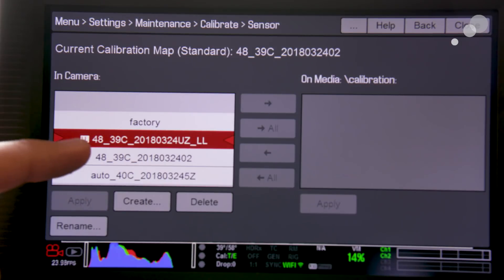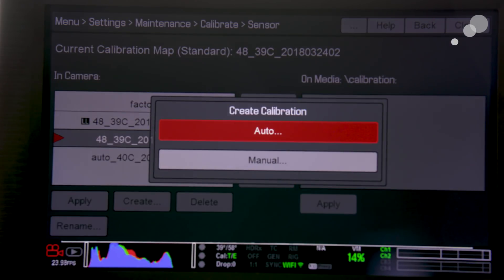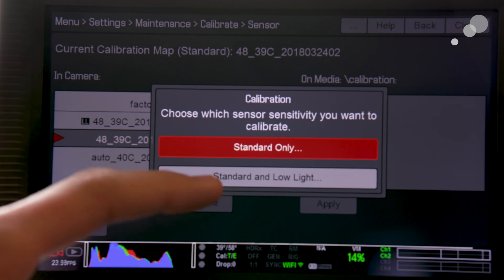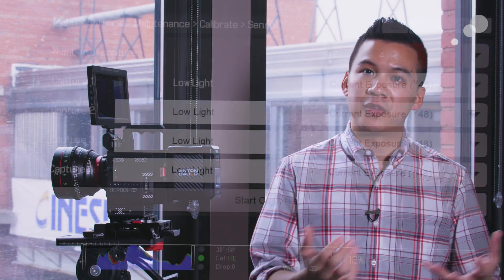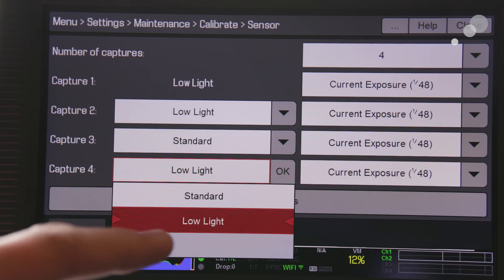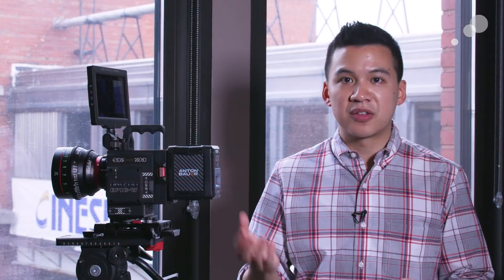When you switch into low light mode, the camera will switch into a brand new black shade calibration. If you've worked with Red before, you know you run through a black shade calibration. In the menus it gives you the option to run a calibration for both the standard and the low light, or whichever mode you're currently in. You want to maximize performance by running a calibration in your shooting environment based on the shutter speed you'll be using. The auto mode in all the DSMC2 cameras simplifies the whole process, but the manual mode — where you can select up to four different shutter speeds for calibration — still exists as well.